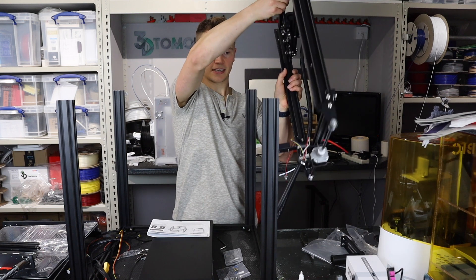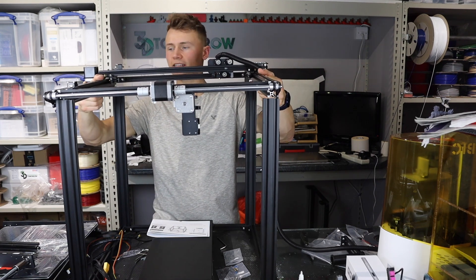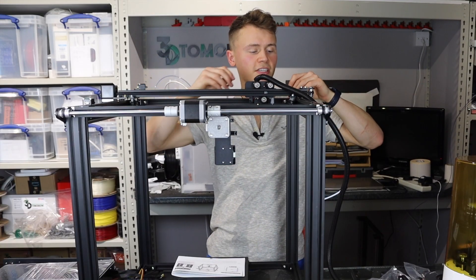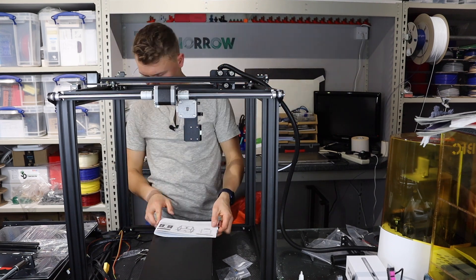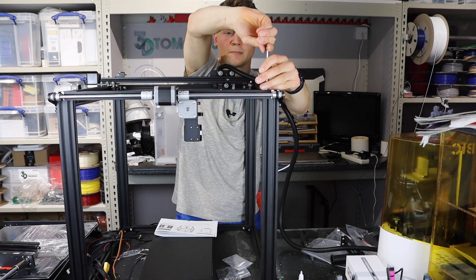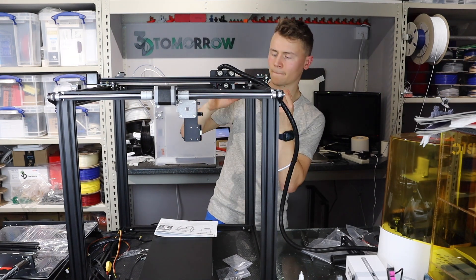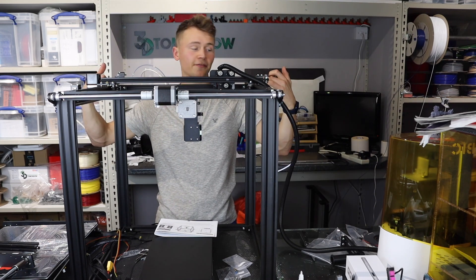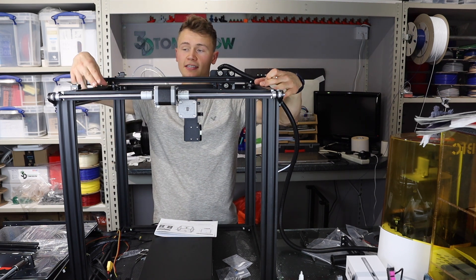We're now going to install the head of the printer. Naturally, that will have the extruder at the back and the fan facing forward. There's a hole drilled in each of the four corners and it wants a screw put down through the top first. Once the top ones are done, a screw can then be put horizontally through the corners of the printer. The two horizontal screws at the front side can be used to adjust the belt tension later if needed, but for now these have gone in nice and tight.